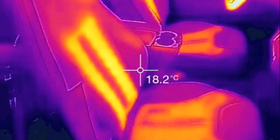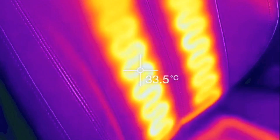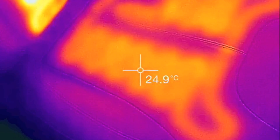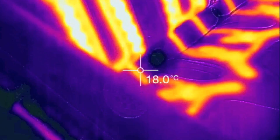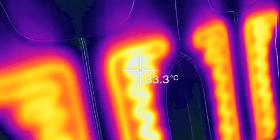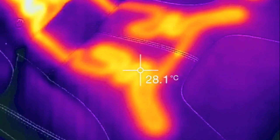And the heated seats — I'm not sure if they've kind of hit their peak temperature or not. Seems to be 32, 33, and then the bottom's 25. Let's look at the back temperatures. So 33 roughly on the back, 27 or 28 at the bottom.